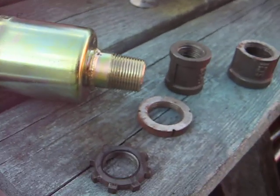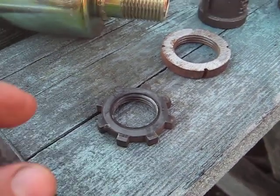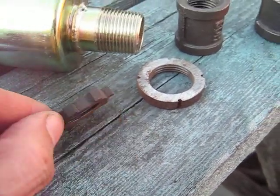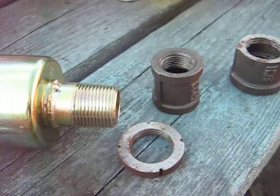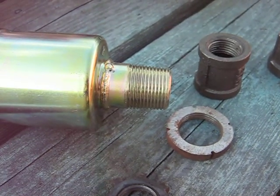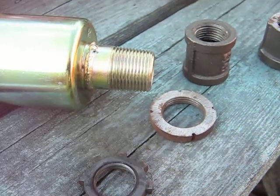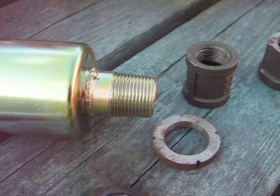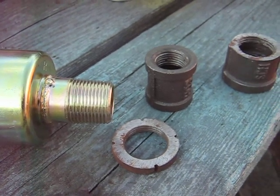They come in two sizes, maybe even three. A lot of them have this nut that screws onto the muffler, so you screw the muffler in. You don't necessarily bottom it right out, and then you have the nut screwed on and you bring it out against the block, and it stops the muffler from vibrating out.